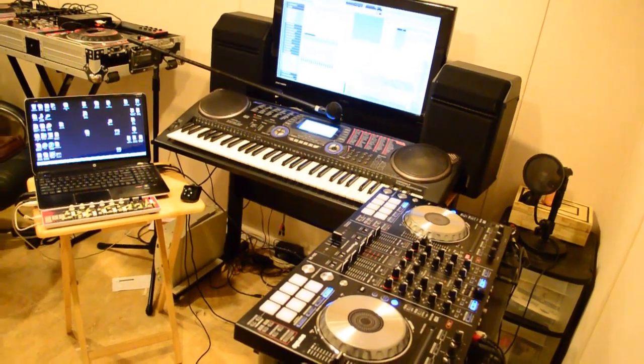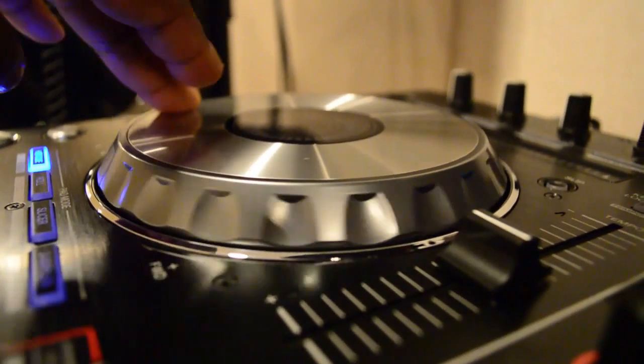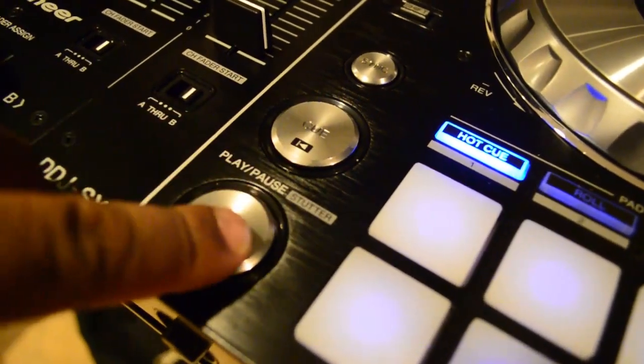So as you can see, this is a really good controller for making music and it's a really good option to have. I'm really impressed with what Pioneer did with this. You're able to do rolls and really get into your music. The pads are sensitive and they're a lot of fun.